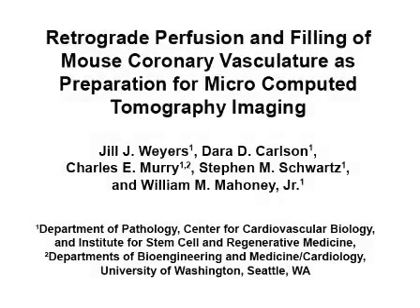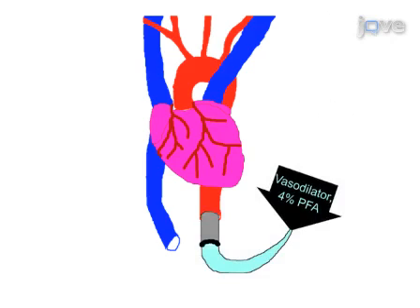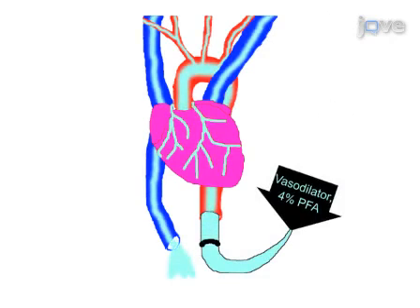The overall goal of this procedure is to fill the coronary vasculature with a radiopaque dye in preparation for microcomputed tomography, or micro-CT, imaging. First, the mouse's abdominal cavity is opened and the abdominal aorta is cannulated. Then the vasculature is perfused with a vasodilating buffer, followed by perfusion with a fixative. The vessels are then ligated both to direct the perfusate as well as to block potential leakage points.